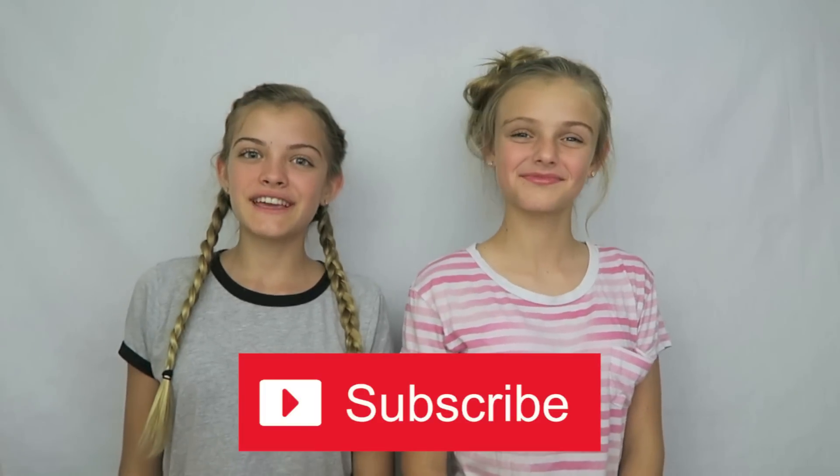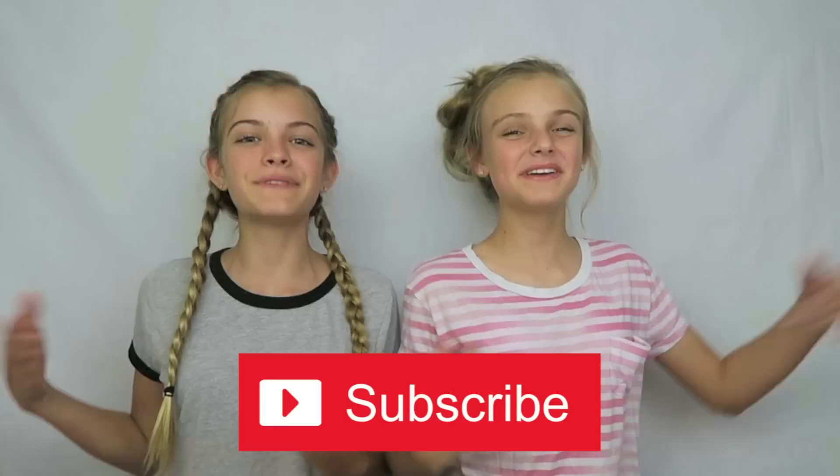Hi everyone, today we're going to try dollar store products. We each have picked out four different products from the dollar store and we're going to be trying them and letting you all know whether we are glad that we spent the dollar or we should have saved the dollar. Before we start, please subscribe to our channel to become a member of our beach family. So let's get started.